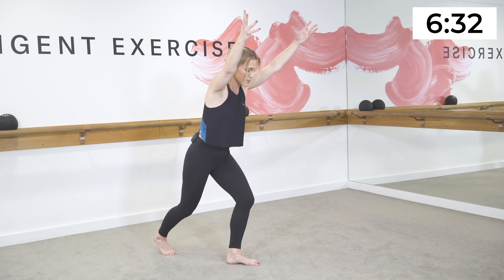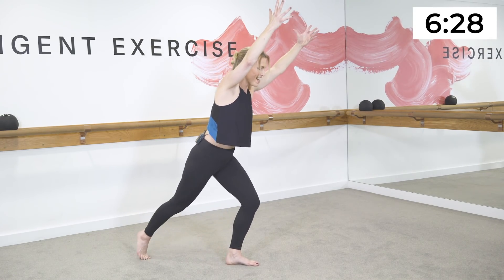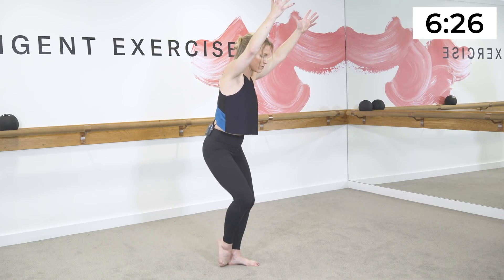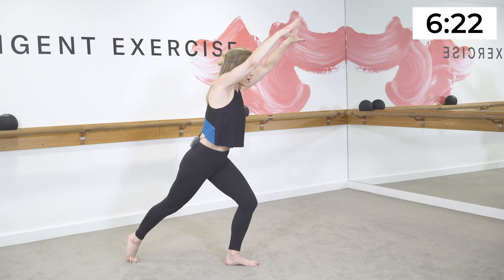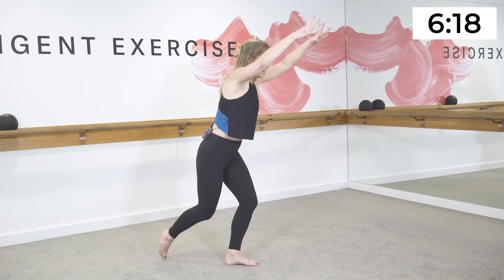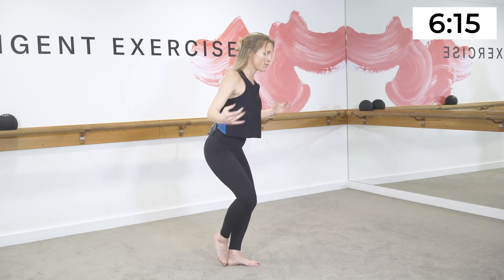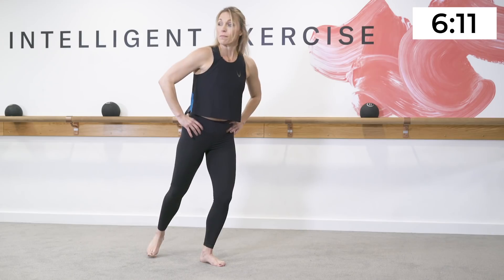Reach both arms up, pitch your torso forward — I'm just going to turn on the diagonal so you can see. Drag the back leg forward, then draw back. Inhale forward, exhale back, inhale forward. Now add the arms — pull. Here's your little cardio burst.